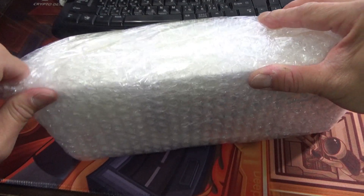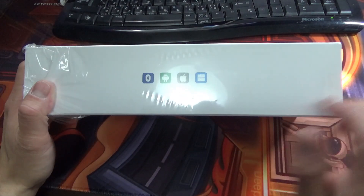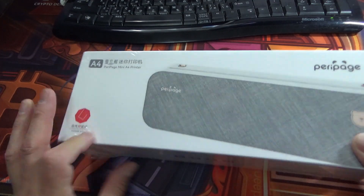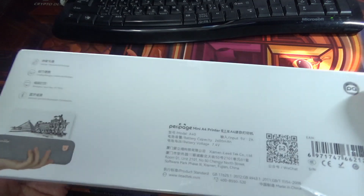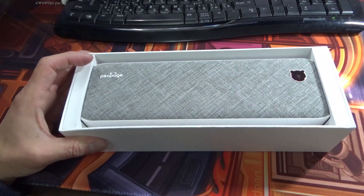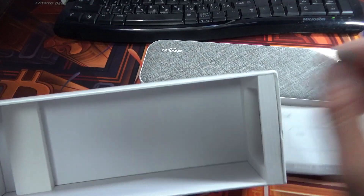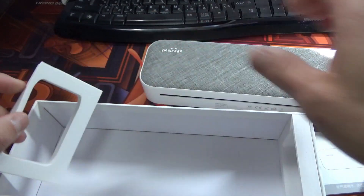It's nicely bubble-wrapped. Ta-da! It says Bluetooth, Android, Apple, Windows — A4 Peripage mini A4 printer, winner 2021. It weighs 0.65 kilograms. It's gray and has a sticker of a bear. It comes with a manual and a Type-C cable, with soft padding on each side. It's a little heavy but it's cool.